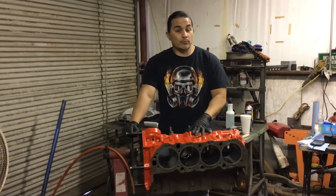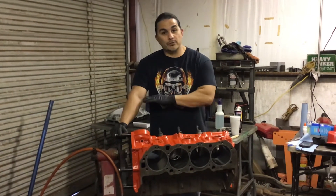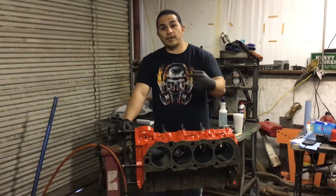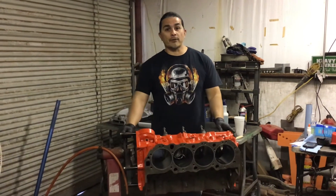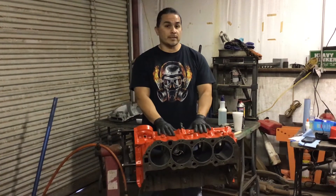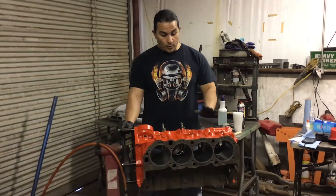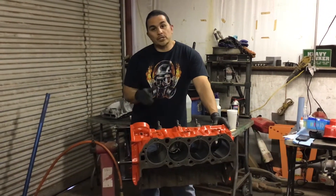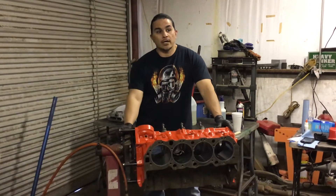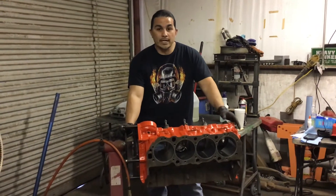I'm going to show you the repair I did and put a link to the other video from when I got this block out of the machine shop. The machine shop told me there's nothing you can do, it's trash. This is a 4.5 bore block that'll make a 572 with a 4.5 crank. It's completely machined — bored and everything. After machining, they did a pressure test and it was leaking water. The machine shop wanted to trash it. I picked it up and paid around $100 to $125 for the work already done.